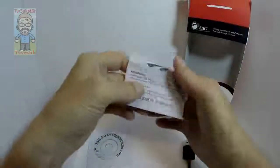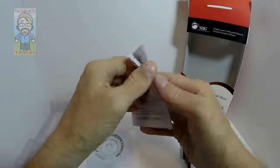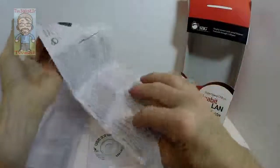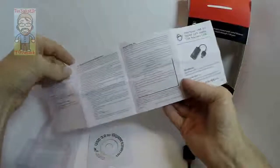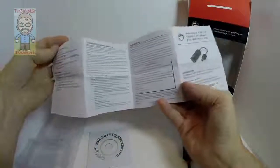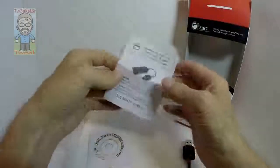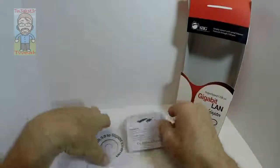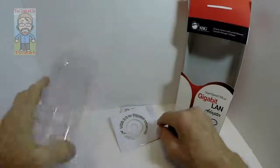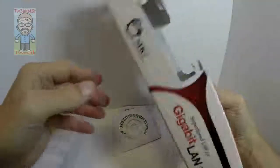It has a little user guide that walks you through the installation process for the different OS versions — Windows and Mac. It also covers company info, technical support, and warranty information. Easy-to-read manual and a CD if you need it, plus the plastic packaging it comes in.